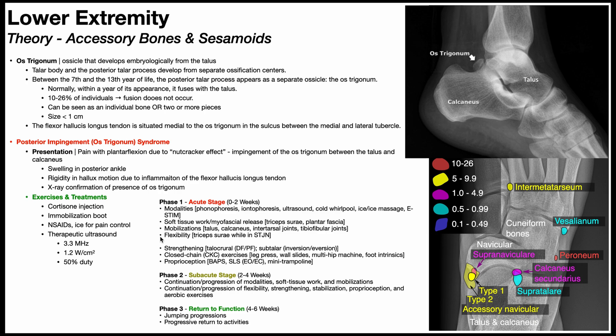Towards the end of the acute phase, strengthening exercises are introduced: muscles of the talocrural joint for dorsiflexion and plantarflexion, muscles of subtalar movement for inversion and eversion, progressing to closed kinetic chain exercises like the leg press, wall slides, multi-hip machine, and foot intrinsic strengthening. Proprioceptive exercises include the BAPS board, single-leg stance balance with eyes open and closed, and the mini trampoline.